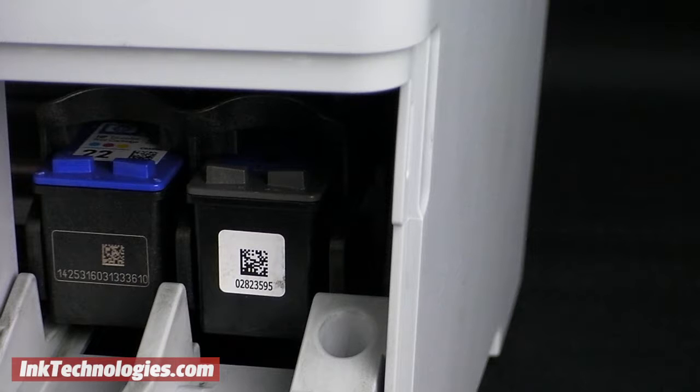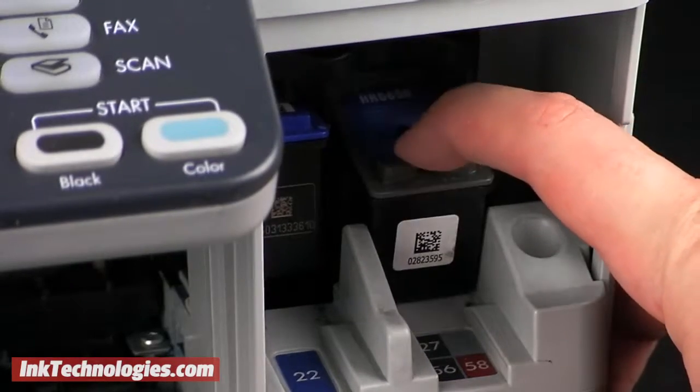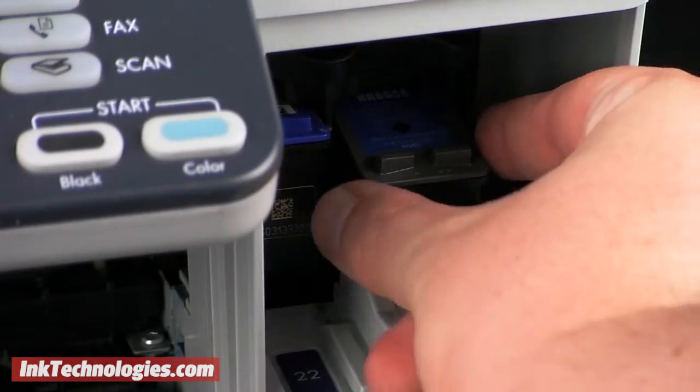The color cartridge will be on the left, and the black or optional photo cartridge on the right. Press down on the HP 5608 ink cartridge to unlock it, then you can pull it from the opening.